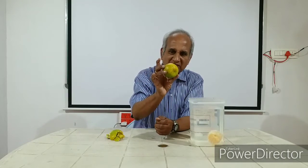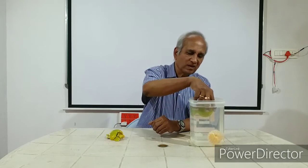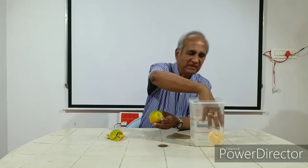The orange with the skin intact floats on water. Can you figure out the reason for this? See this side — between the skin and the flesh inside, you had air space. But in this case...